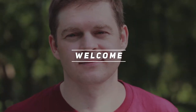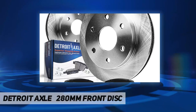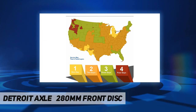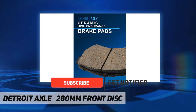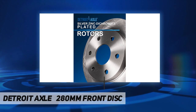Hey, welcome back to my channel. Detroit Axle 280 millimeters front disc kit includes 2x front disc brake rotors 55090 and 2x front ceramic brake pads P1039, fitment for models with 11.02 inch front rotor replacement.